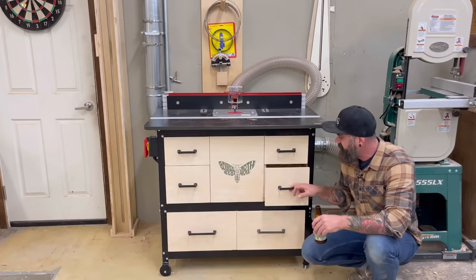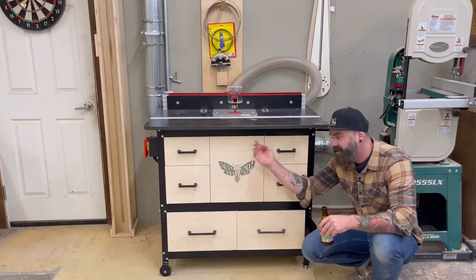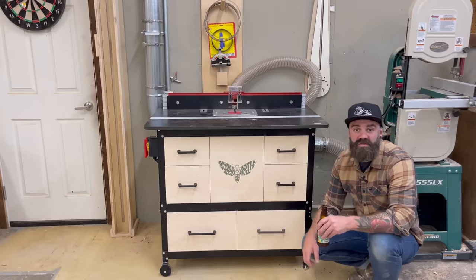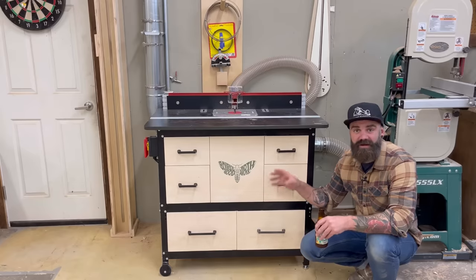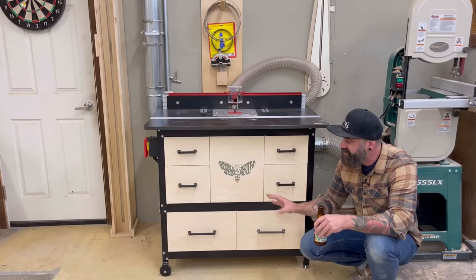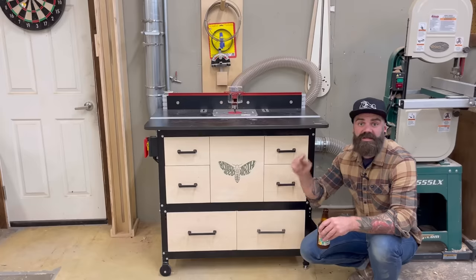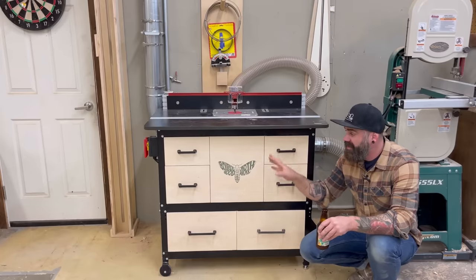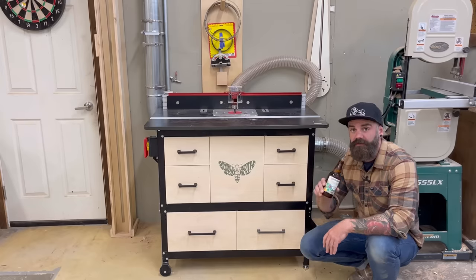I've got all sorts of crazy storage. I added that nice switch on the side so I don't have to reach under there and turn my router on anymore. Hopefully you guys enjoyed that video. I know this is a pretty simple one, but it's something that I feel like anybody with a router table could easily upgrade theirs in a similar way. Make sure you like, comment, subscribe, follow me on Instagram. Patreon link is in the video description along with any of the stuff that you saw me use in this video. Hope you guys have a great day. I'm gonna go finish this beer.